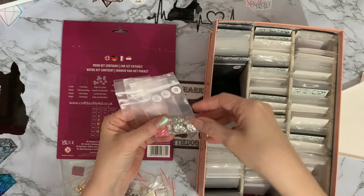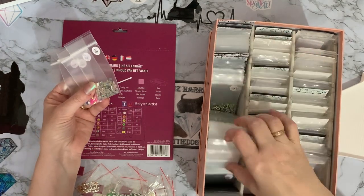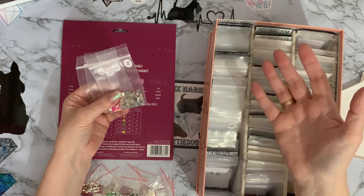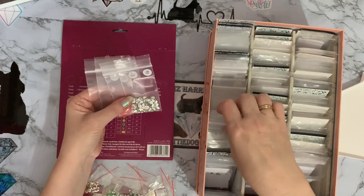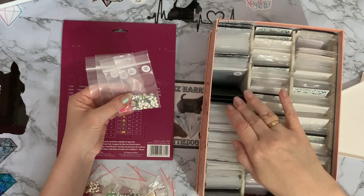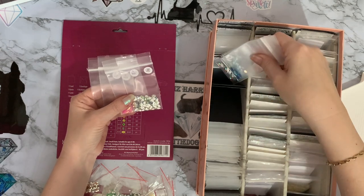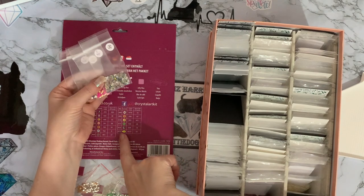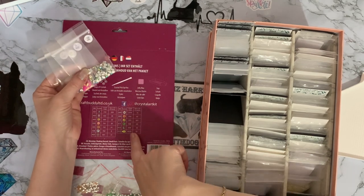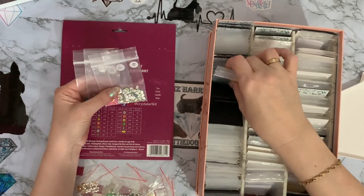With the Craft Buddy ones, all the round drills tend to just have a number on them. I'm not sure that equates to DMC codes yet — it's still a work in progress. They have M's which seem to be the marquees, so anything with an M number — or what they call a crystal code — that's marquee.